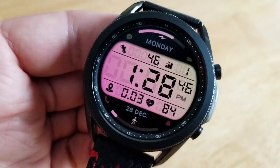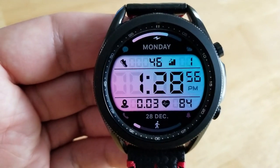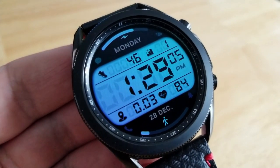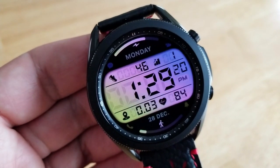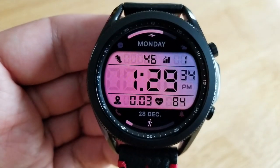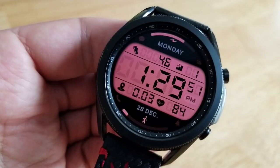In terms of information, you get a good variety here too. Inside that LED panel is your total step count and floors climbed at the top, then your distance moved and last recorded heart rate at the bottom. You also have additional information along the bezel, with a battery power gauge at the top and your step progress shown along the bottom bezel.